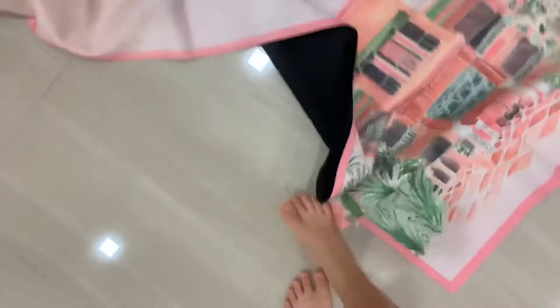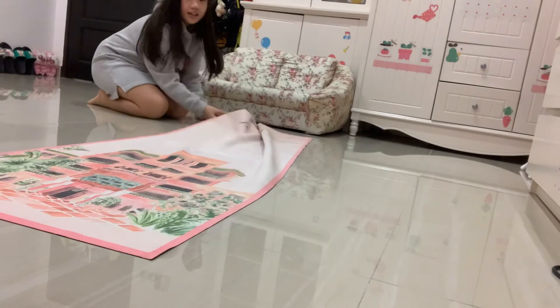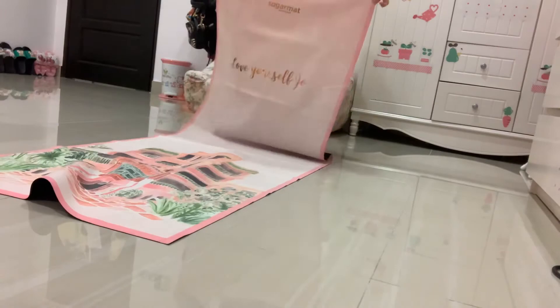So this is the mat. You can see it's 1mm. I'm gonna unbox it — it looks like this. It's very thin; I'm using one hand. I'm gonna open it up. Here you go — you can see this is a Sugar Mat. It's so thin you can even feel the floor through it, like it's just for you to walk on like a carpet.